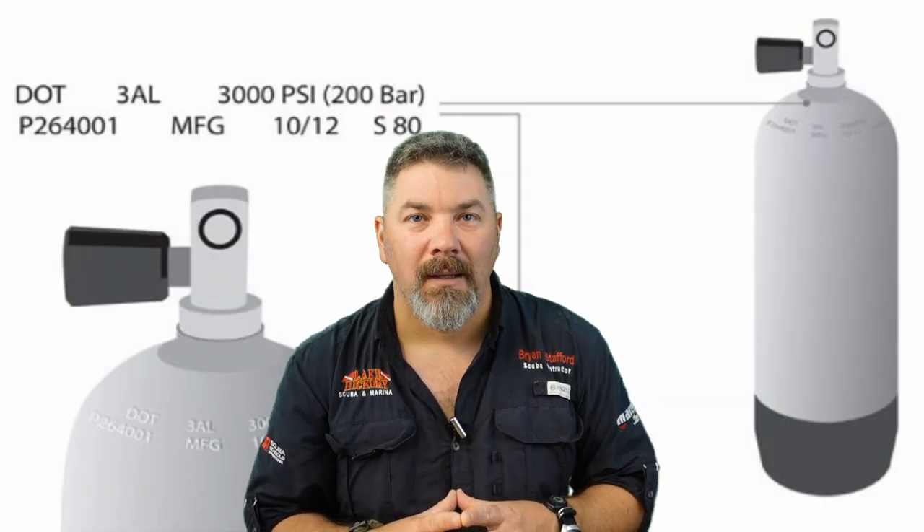How the regulator is adjusted — specifically whether the cracking pressure matches the intermediate pressure of the first stage — determines how easily a regulator breathes. Many regulators have a small adjustment knob on the second stage that raises or lowers the lever to change the cracking pressure. The lighter it becomes, the easier it is to breathe; the tighter it is, the harder it is to breathe throughout your dive.